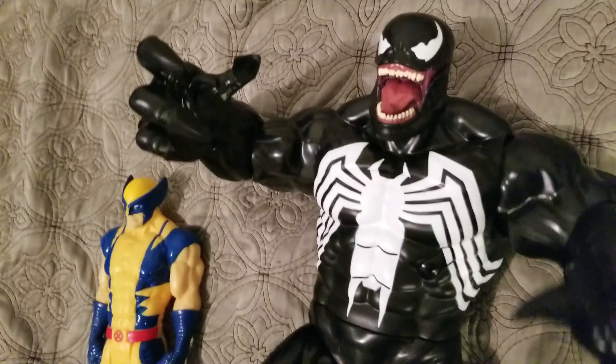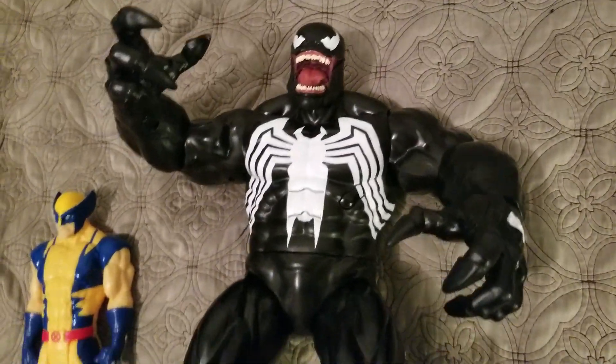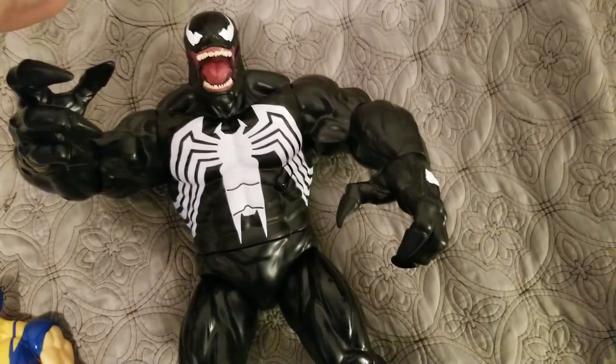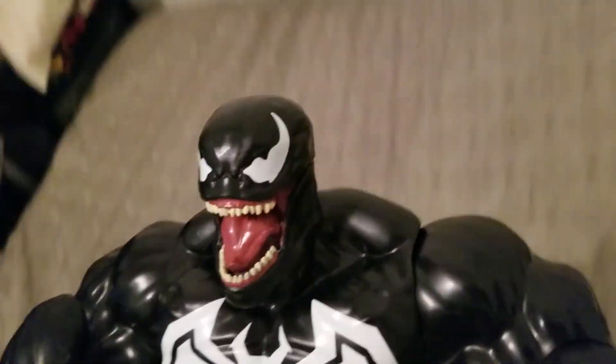Way back in the day, like 15 years ago or more, they made this awesome vinyl Venom figure that looked just like Todd McFarlane's Venom, which was really great as well. That one was a little bigger — about 16 inches. But the articulation was much less. So not since then have I seen them do a Venom figure this massive and this big.